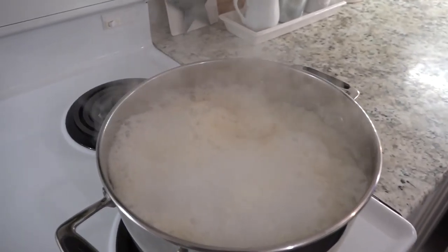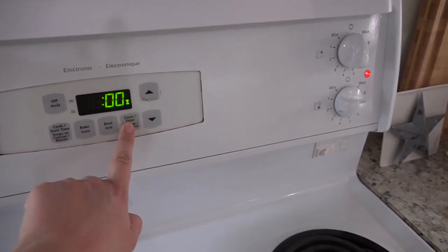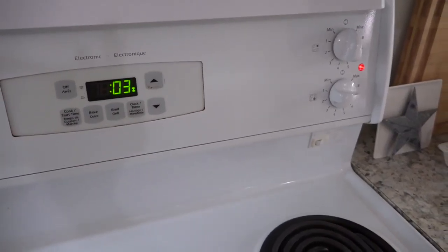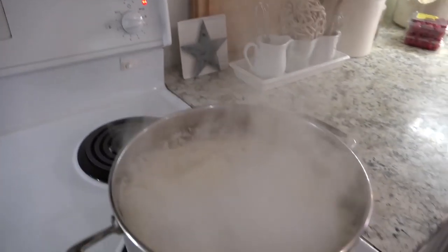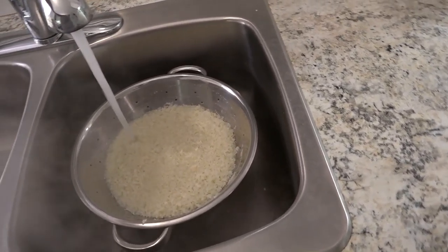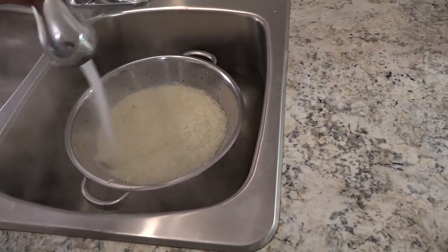Fill your pot with water, then bring it to a boil. Once it's at a boiling point, set your timer for three minutes to cook.